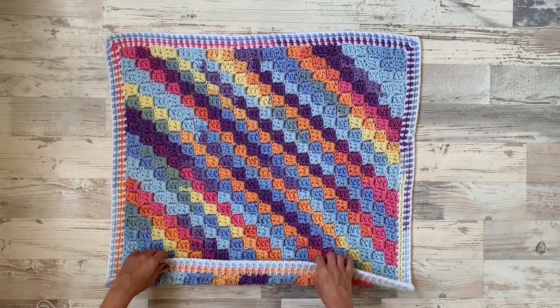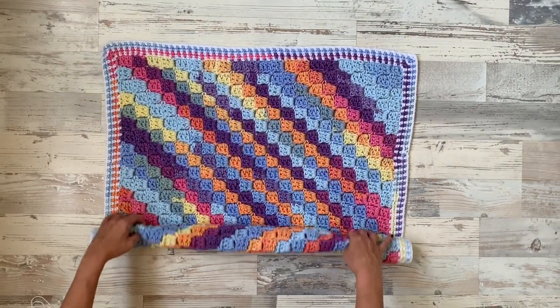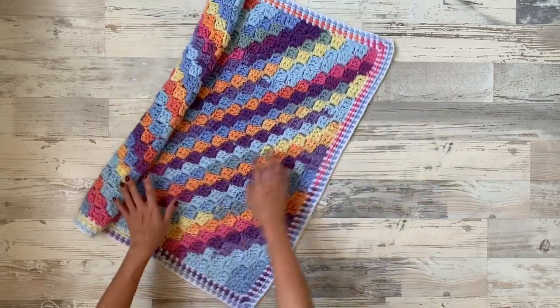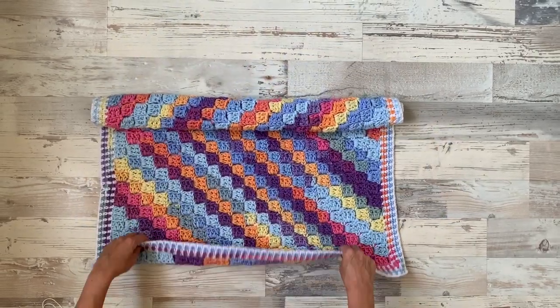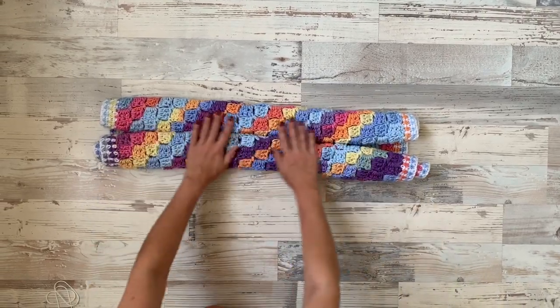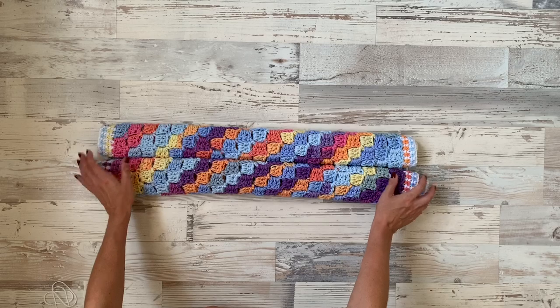We will start by rolling the first side, but just until we reach half of our baby blanket — like that. Then you will turn it around and do the same on the other side until both sides are meeting together.